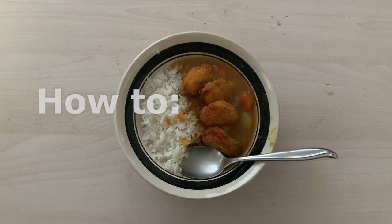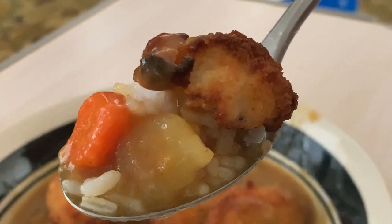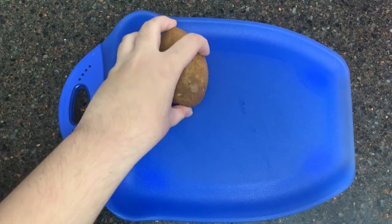As college students, we all need to know how to make a good dinner on a budget. Shelby has us covered, and she's going to teach us how to make some ono food on a budget. How to create chicken katsu curry the motto's way. Because we were living in Kapolei and going to school in town, we need something quick and easy to make for dinner because we're stuck in traffic.